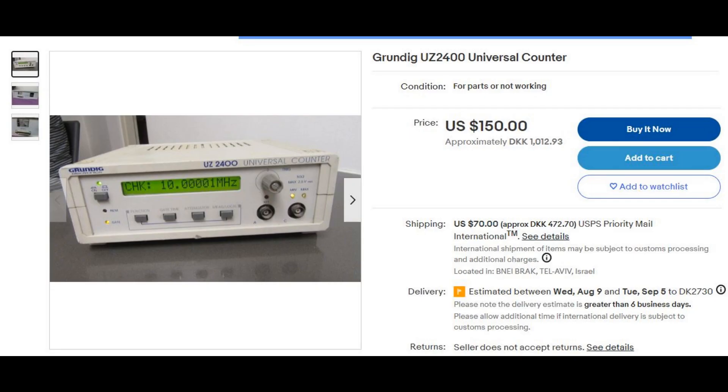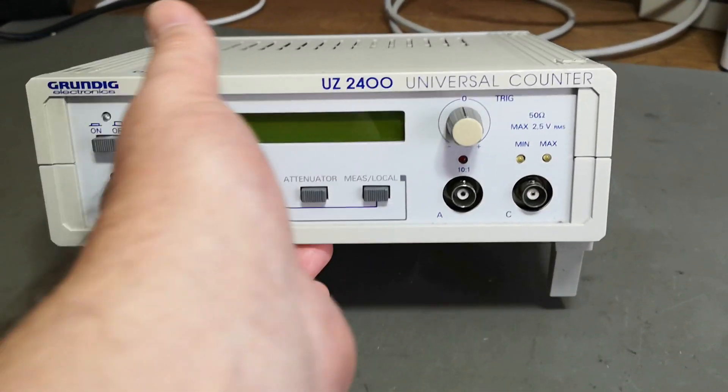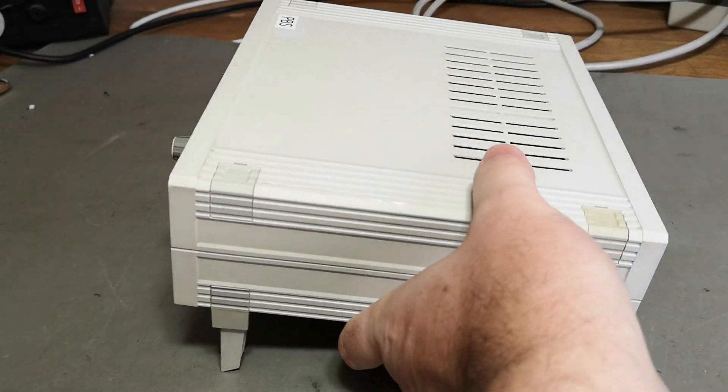I found one on eBay right now — they say it's not tested, or they cannot test it, but it boots up and displays the 10 MHz frequency. They want $150 plus $70 shipping. So that's what's available if you want one of these.